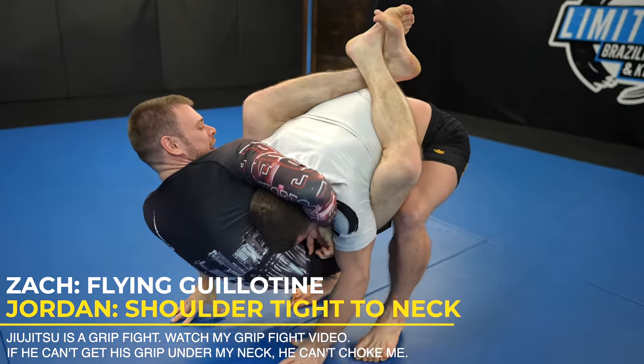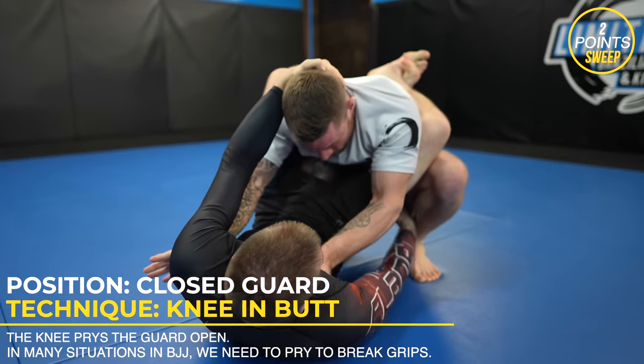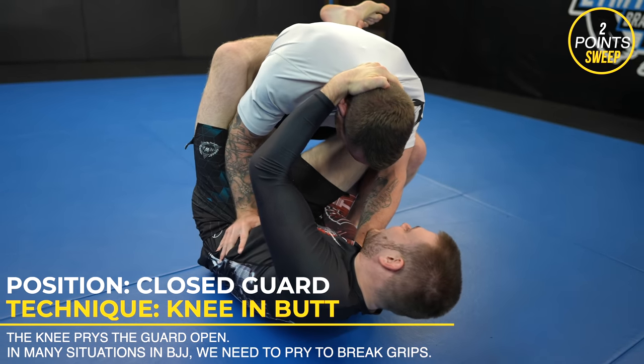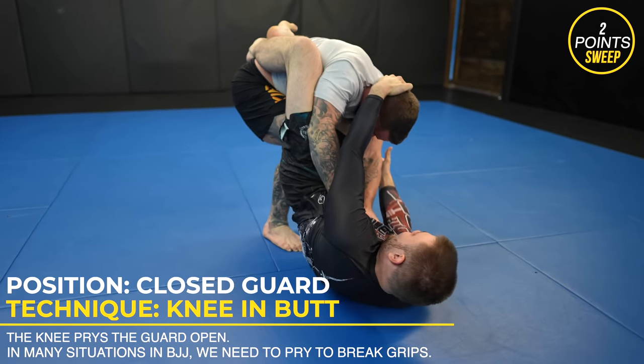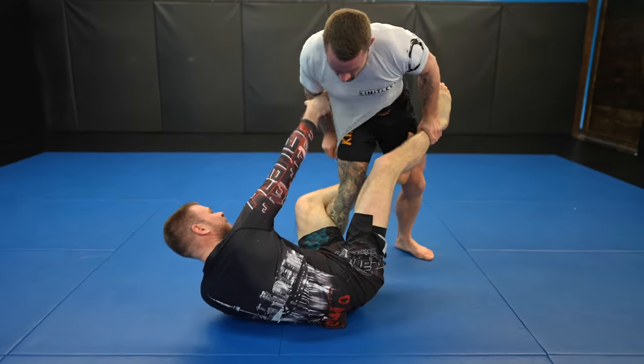I keep my shoulder glued to my neck anytime I sense a guillotine coming. The best defense is to always be preventative and not allow your opponent to take dominant grips like under your chin. I put my knee in Zach's butt crack so I can pry his legs open while also using the assistance of my arms. I like to think of passing the closed guard as breaking the closed guard first and then passing the open guard.